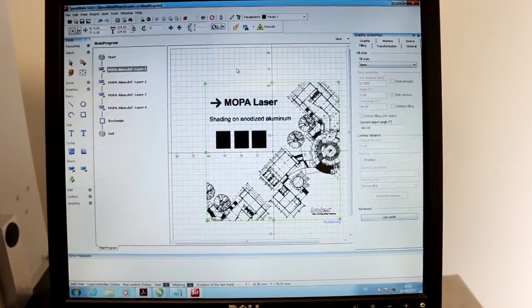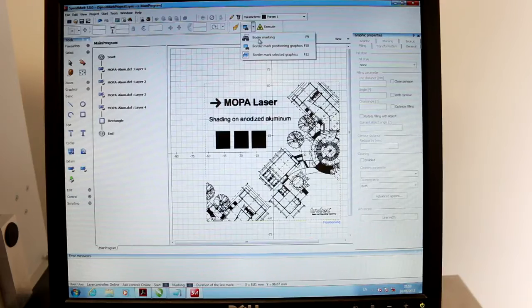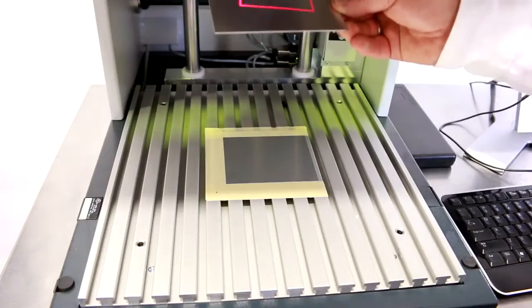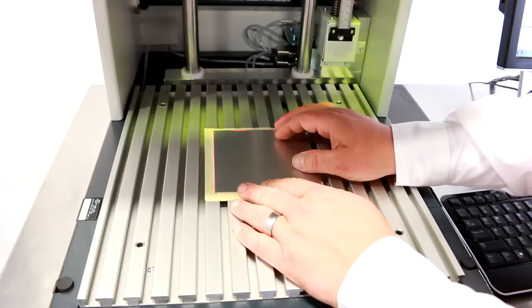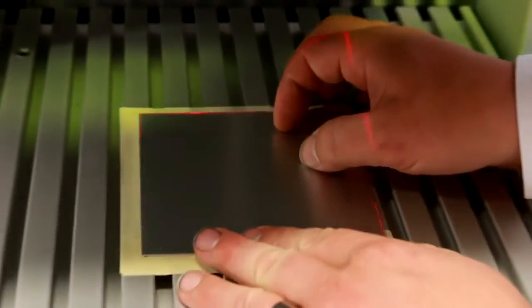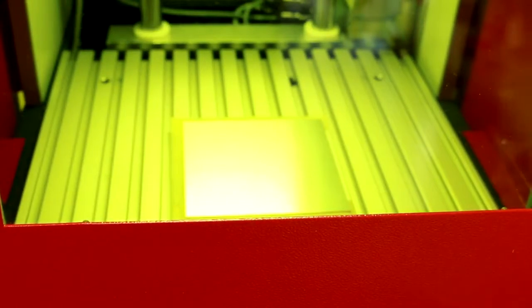So now that it's all laid out, I have my positioning line here. I'm just going to come up here, click on Positioning Line, and my Mopa is going to broadcast a red square around where I have to put my part. So you'll see here we're broadcasting this red line that allows us to place our material in the exact position we want it. That way we don't have to use any fancy jigs or anything. Turn on my light, close my door, and simply hit go. Watch this.